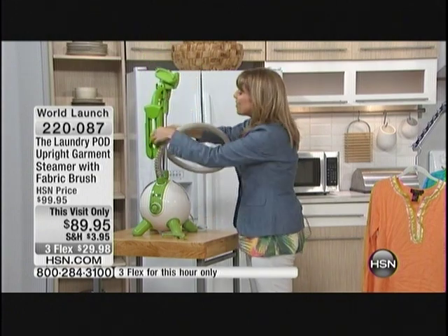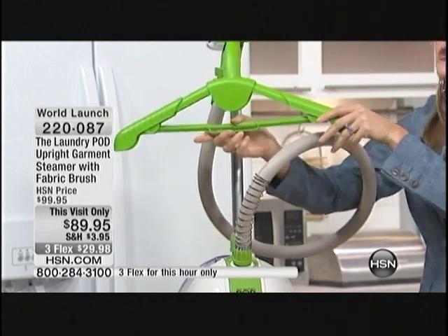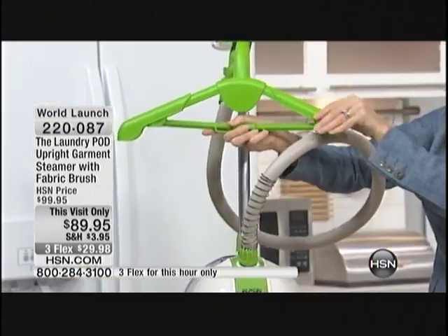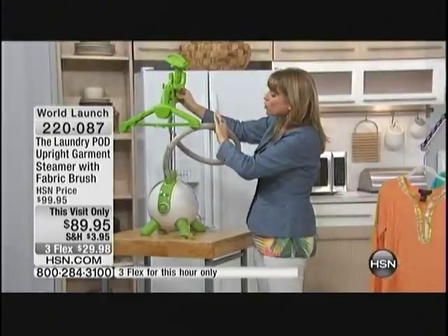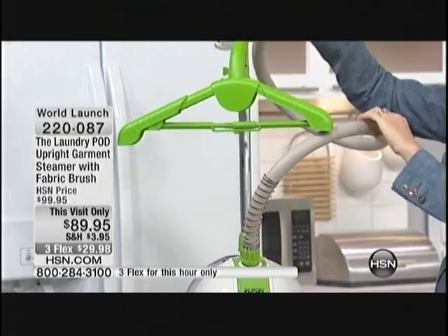The handle goes all the way up, just like the units we've got behind us, and all the way back down. But then you can also hang your clothes on the steamer, so you don't have to be searching for a spot to steam your clothes. It's built in — I love that. These arms go up and down, so you could do jackets or all kinds of things. Then of course we've got our cool touch hose, so if you've got little ones or grandkids, they're not going to hurt themselves on the steamer.